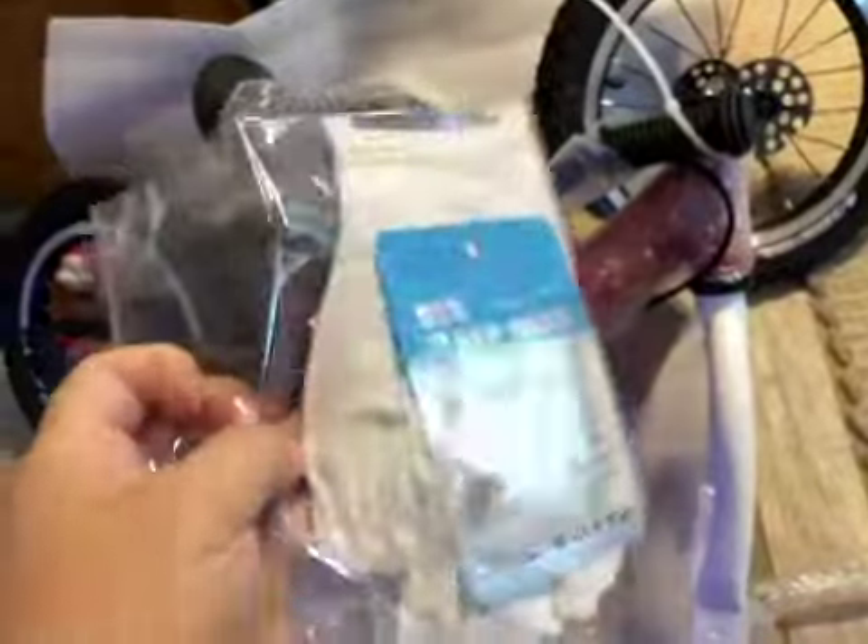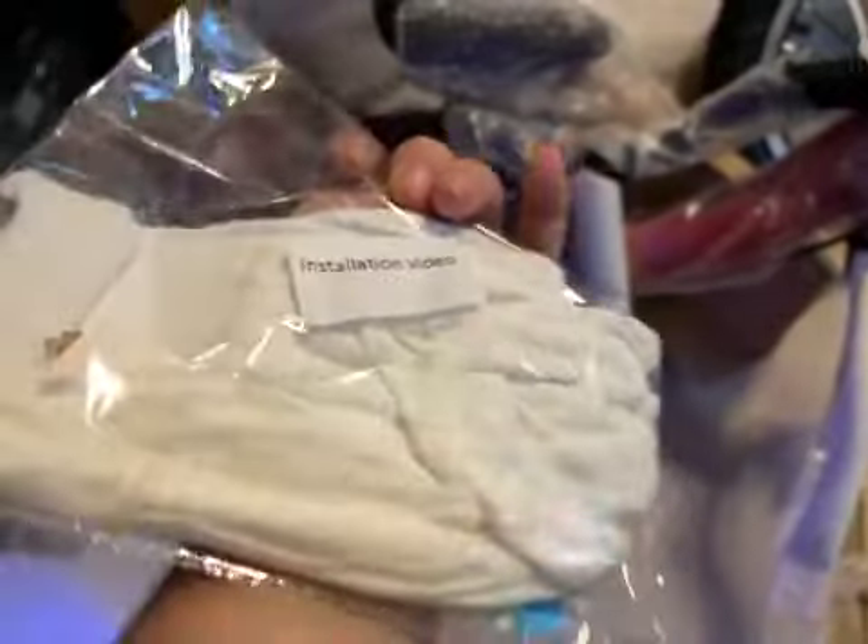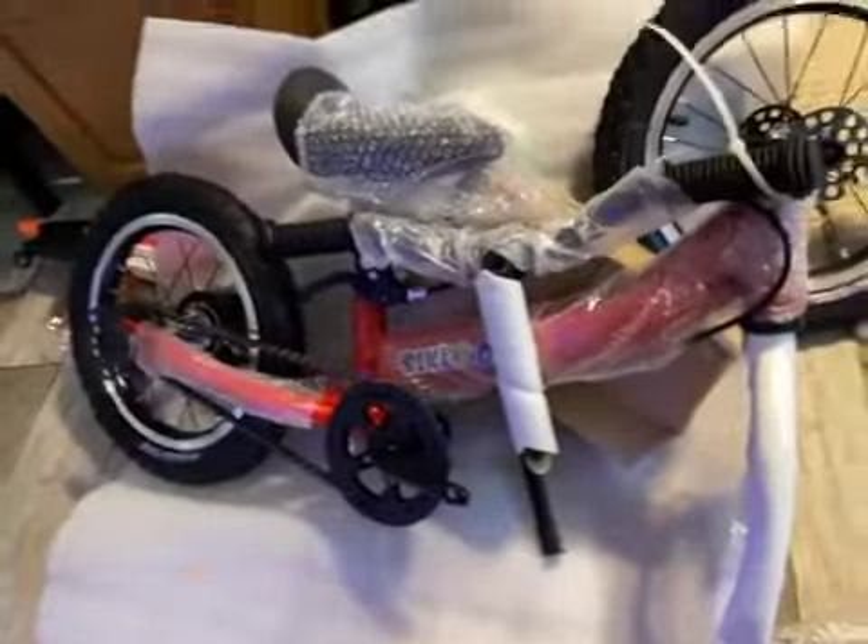It comes with a flash drive that has the installation video on it, and even some gloves so you don't get anything dirty including your own hands. It is a good precision bicycle.